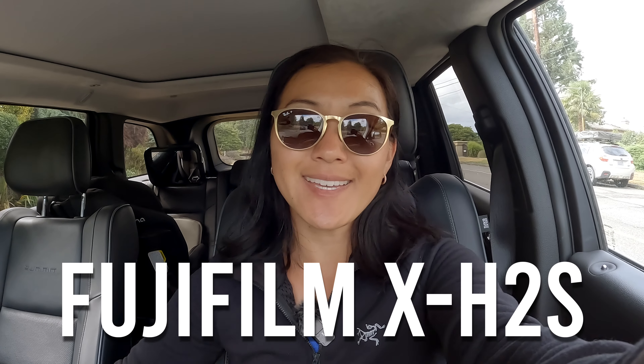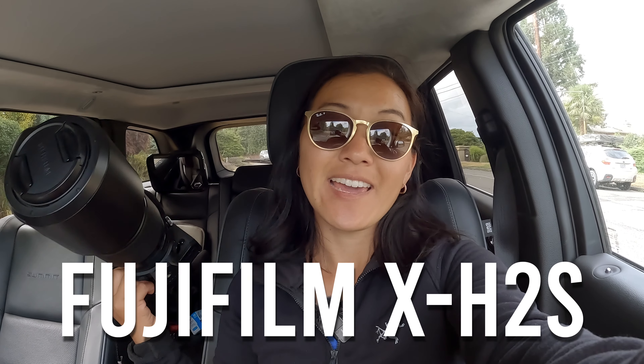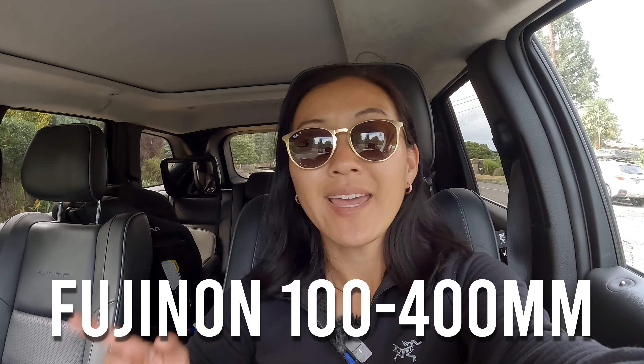Last month Martin got a new camera, the Fujifilm X-H2S. We've been so busy that we haven't really had a chance to test out this camera too often, but that's why I'm here today. I'm taking the new Fujifilm along with our 100-400 lens and I'm going to attempt to shoot the Blue Angels.